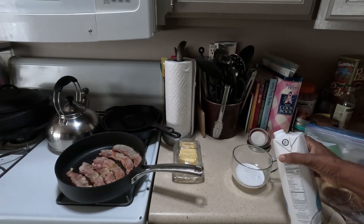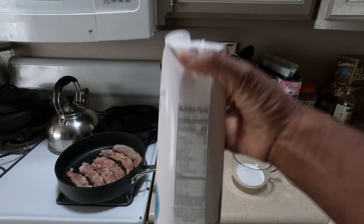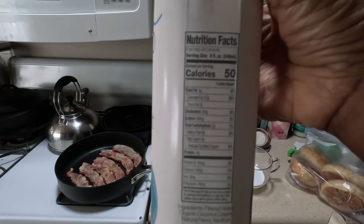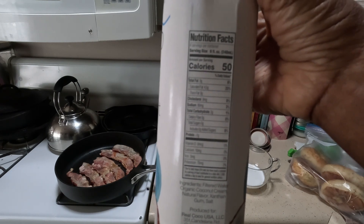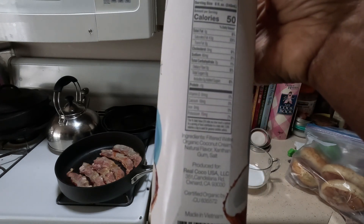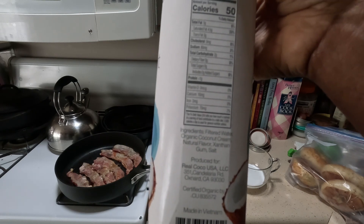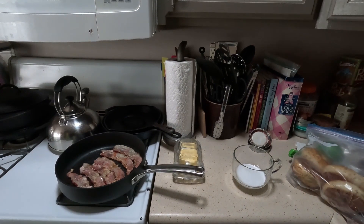This is coconut milk — it doesn't have a strong coconut flavor. It's 50 calories, no sugar. The ingredients are filtered water, organic coconut cream, natural flavor, xanthan gum, and salt. I don't think the xanthan gum is ideal, but that's what's in it.